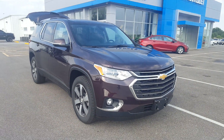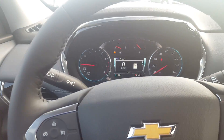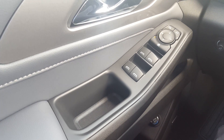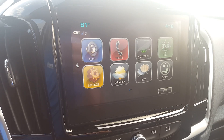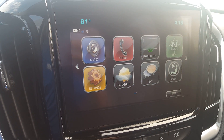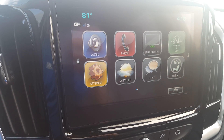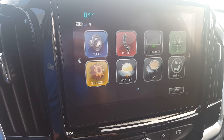Let me take you inside. View from the driver's seat — the driver's door has all your basic controls: mirrors, windows, and the power lift gate button. Over here is your touch-screen radio with AM, FM, XM, and phone settings where you can get all your text messages and everything sent directly to you.